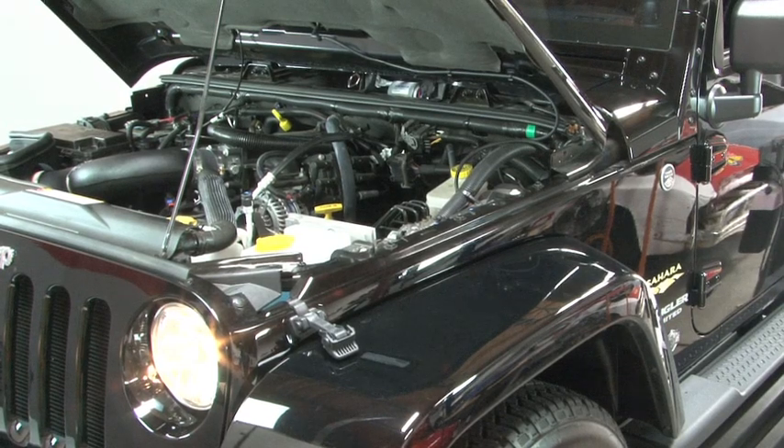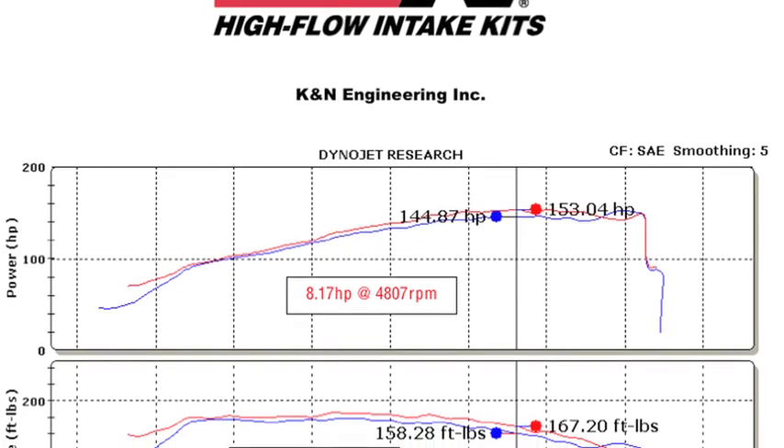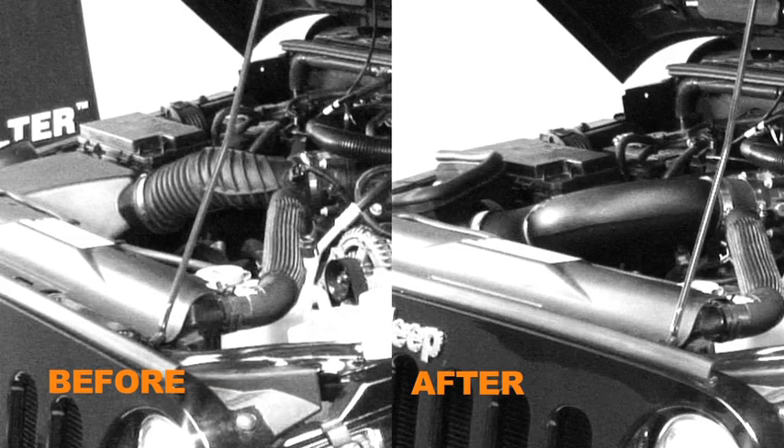K&N power testing showed an estimated power gain of 8 horsepower at 4,807 RPM with the 57-1553 air intake installed on a 2007 Jeep Wrangler with a 3.8L engine. The actual results will vary depending on the condition of the vehicle, mileage, weather, and other variables.